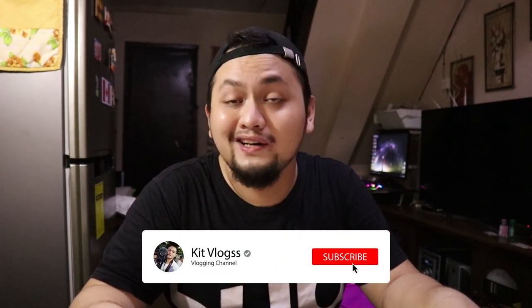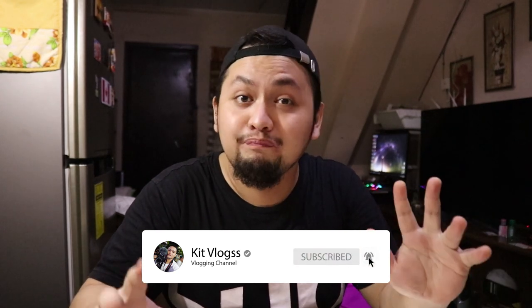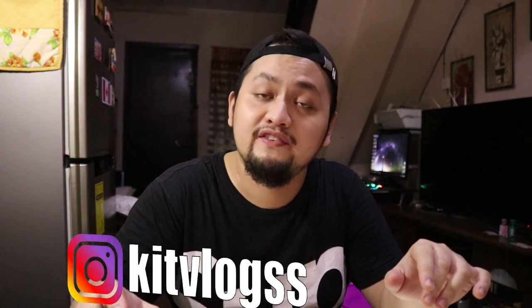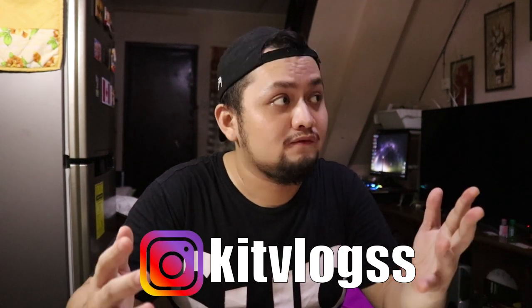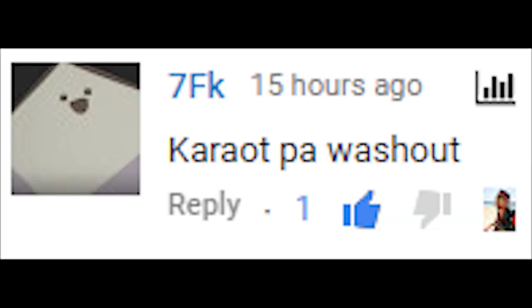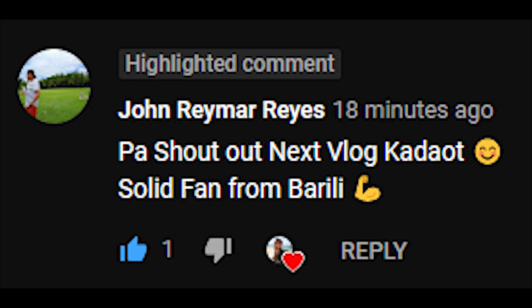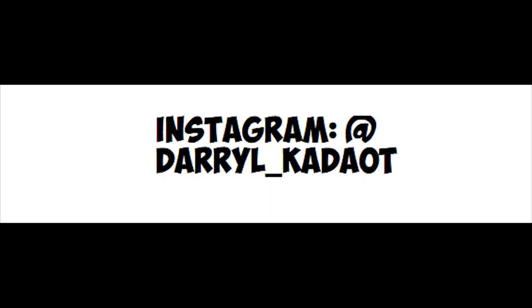Welcome to another moto vlog. Today's vlog I'm gonna discuss about the modifications and changes to my Suzuki Raider 150 Limited Edition, 2014 model. Let's start the video. Before we start the vlog, let's make a shout out — and yeah, that's the shout out, thanks for commenting.